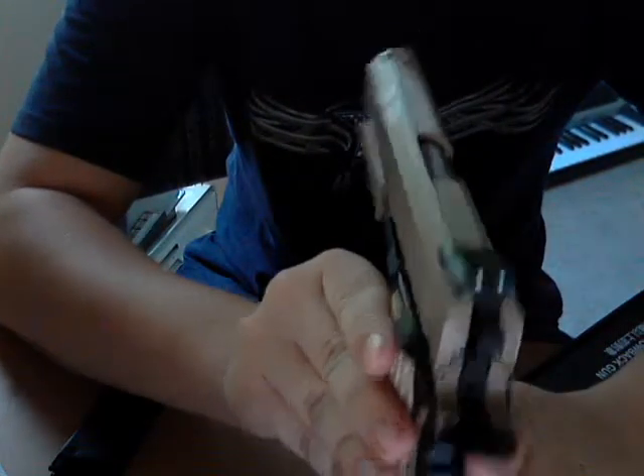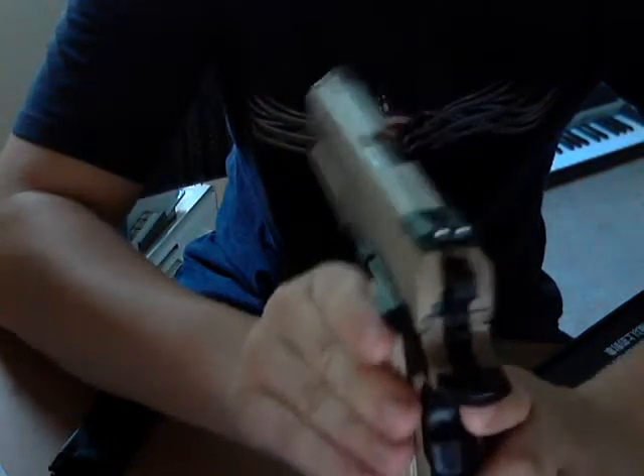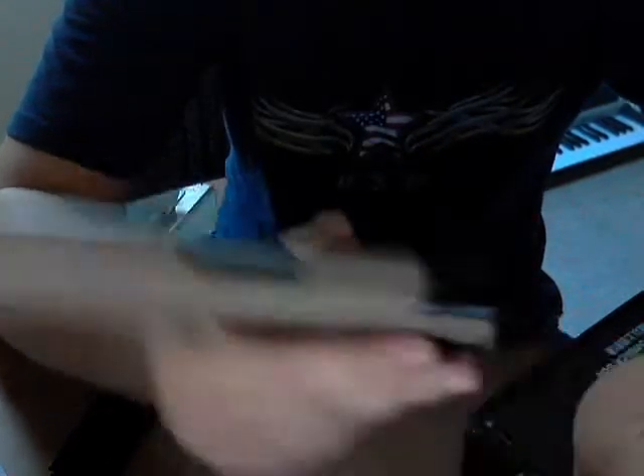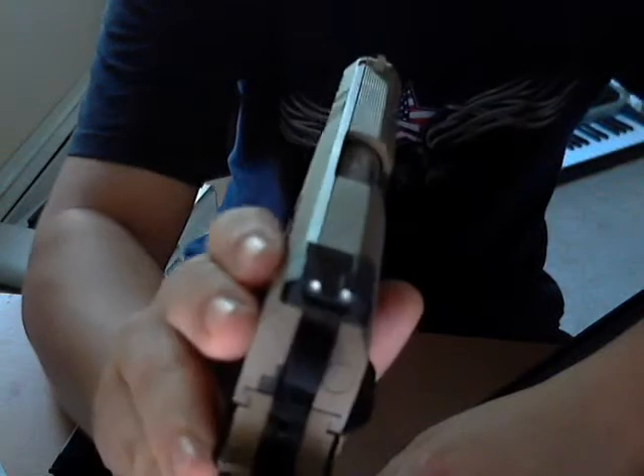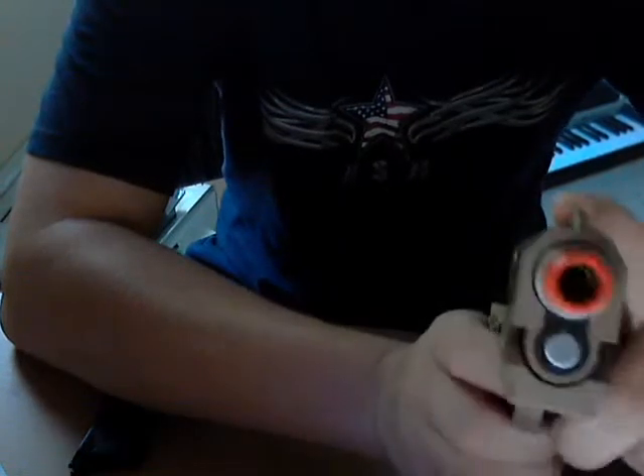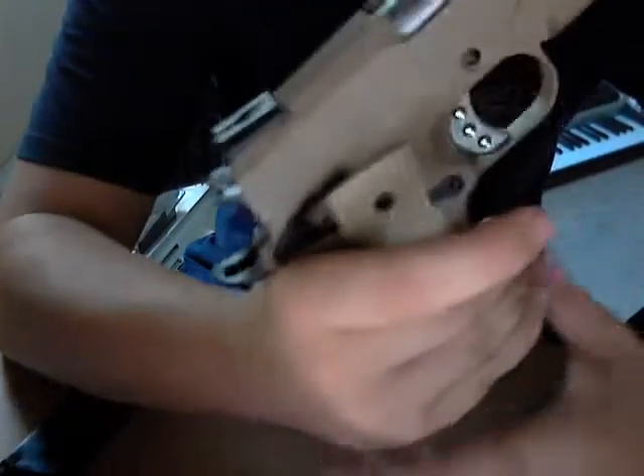My front sight didn't come with the white dot, but the rear two did. You can fix that easily — it's like a little bit of nail polish or white paint. Take a little bit of white nail polish and just put a little dot there. That's what my dad used to do with his hunting knife — put a little orange or white piece on the sights. It helps with target acquisition. Now let's get to the gun.